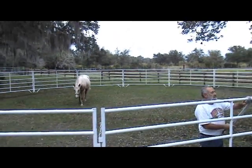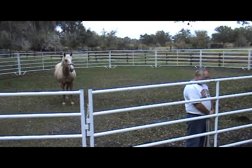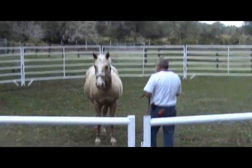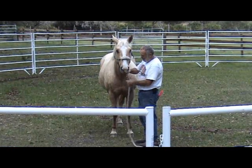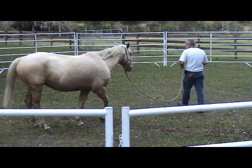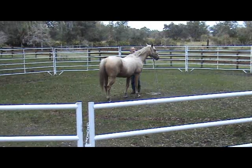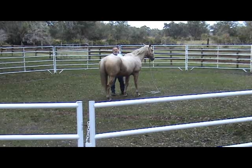Here she comes. I'll see if she'll let me rub her, rub her all the way around. I'm just going to drop the rope on the ground. She's let me do it a couple of times, but she's just not consistent with it.